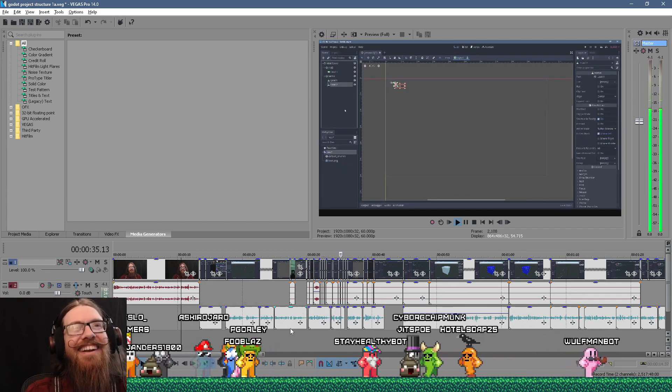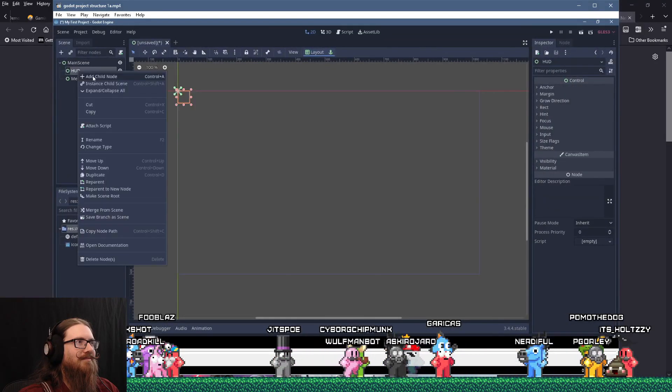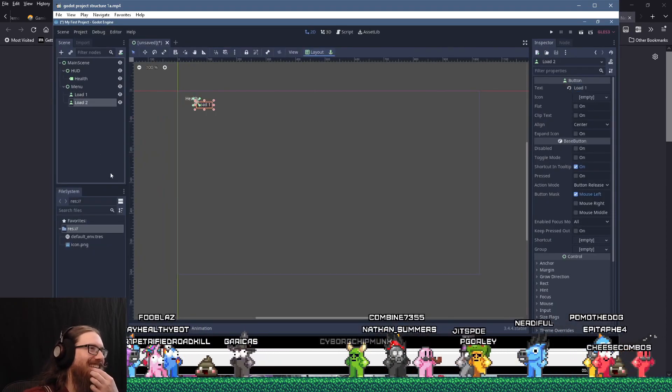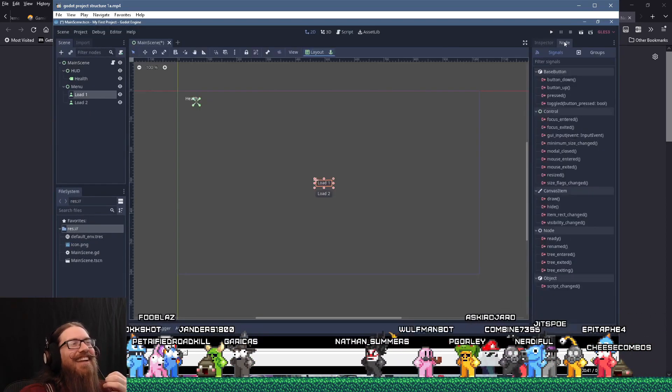I'm just gonna slap some stuff on here for demonstration purposes — like some buttons so we can load levels. We'll just save this as main scene — HUD, menus, and maybe transition effects. Now throw a script on there and we'll connect the button signals.